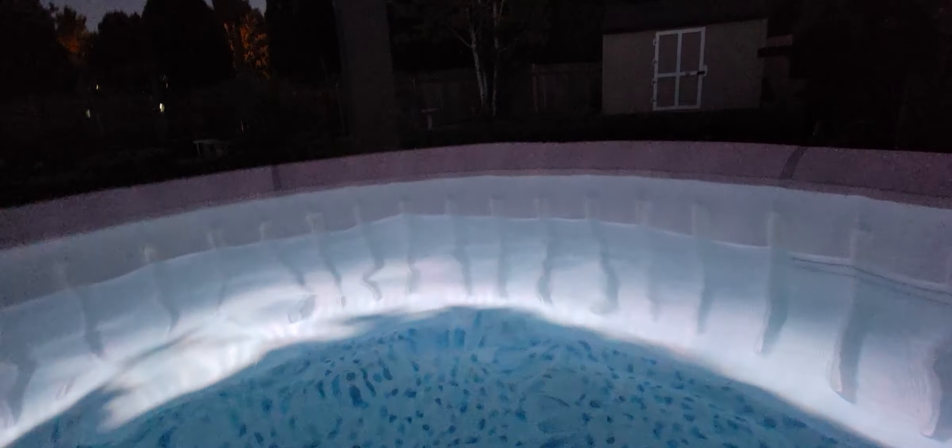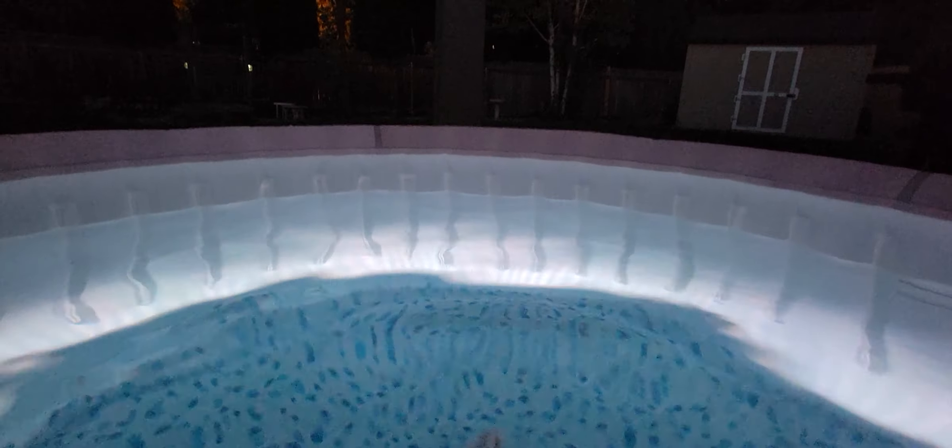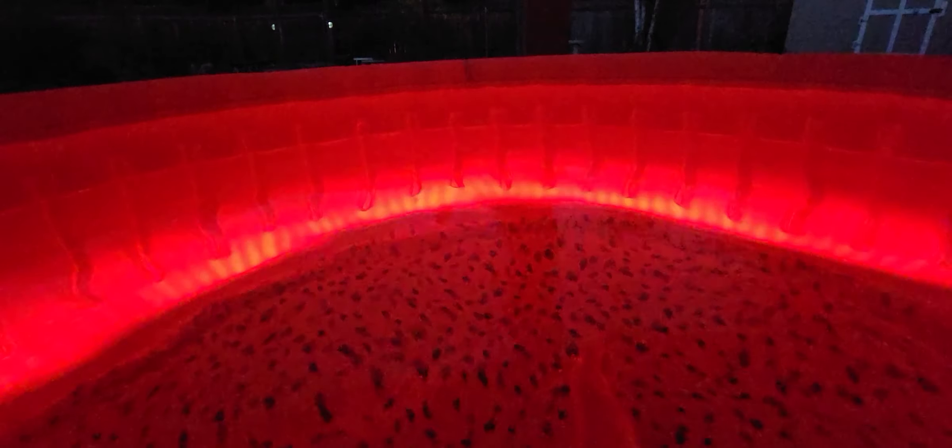I'll show you the different lights. There's white — you can adjust the brightness — and yellow, which is not my favorite. Teal, which isn't bad. Purple. Red, which is like the hotness — I actually like that red. It looks better in person than it does on camera.